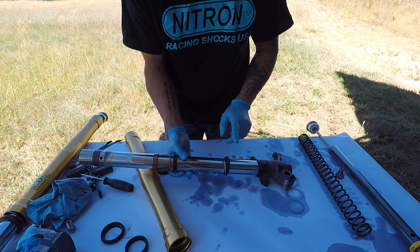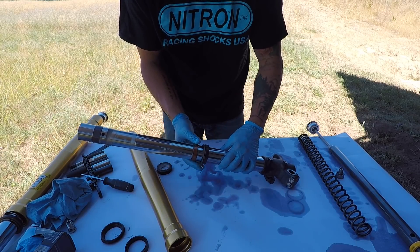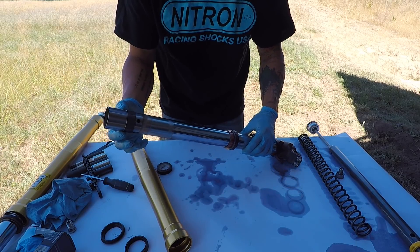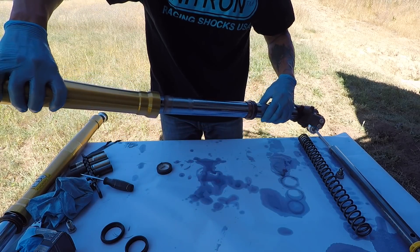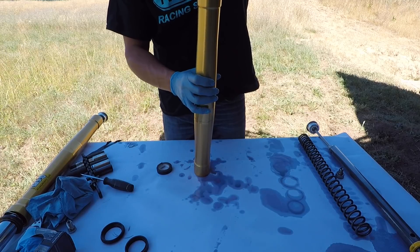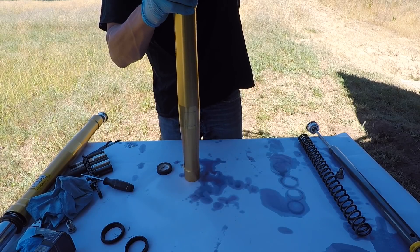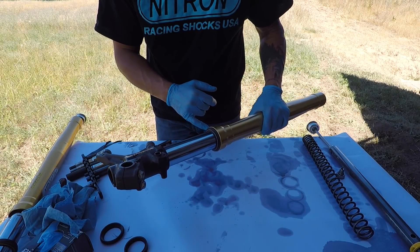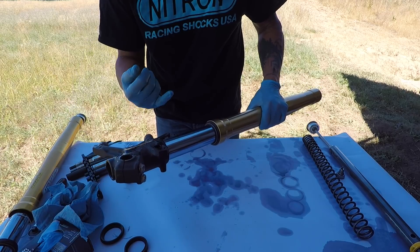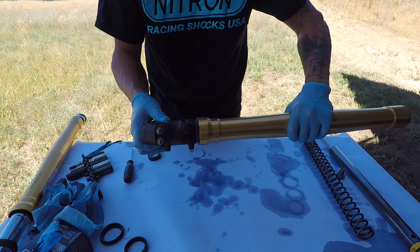In order, we've got our dust seal, our clip, our fork seal, our washer, our little bushing, and then we clipped our other bushing on up top. Now we're just going to slide our fork tube on, let everything kind of fall down in there, and then we're going to take our driver and drive our fork seal in. Once you've got your seal driven in, you're going to use a little screwdriver to put your clip in, and then just put your dust seal on. One good way to seat it is to gently tap it this way — it seats right in. You don't have to use much force at all.